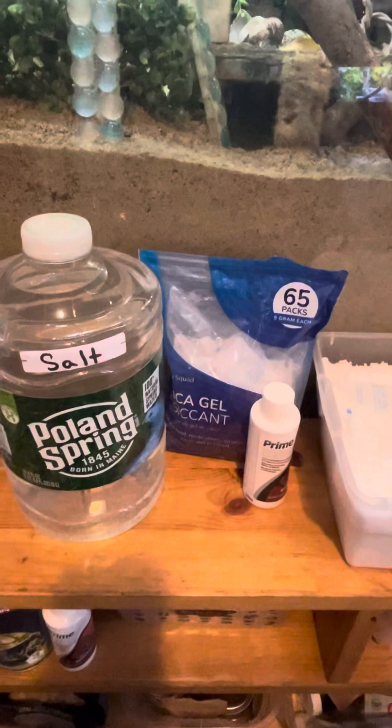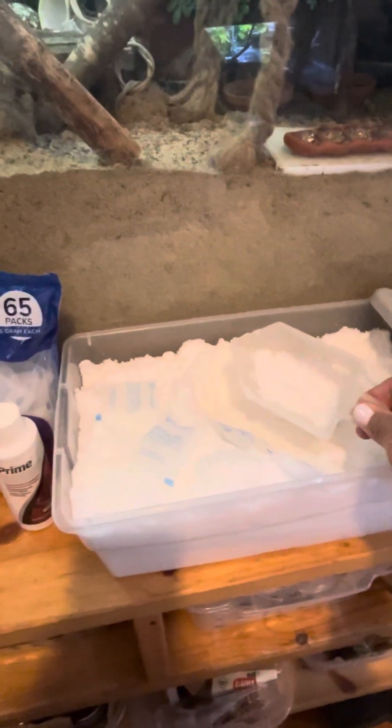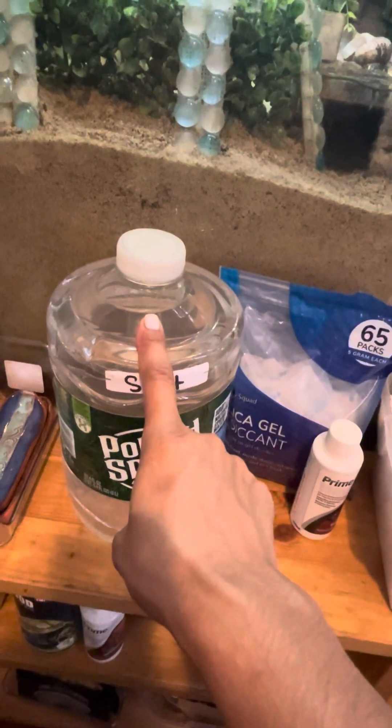I just wanted to explain how I mix it. It's half a cup of marine salts per gallon of water. I like to dissolve my half a cup into one big cup of hot water, stir it, and let it sit for a few minutes before I add it to my jug, then fill the rest of the jug with faucet water.